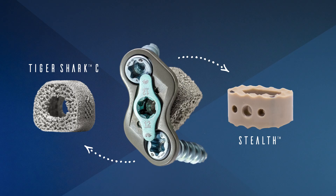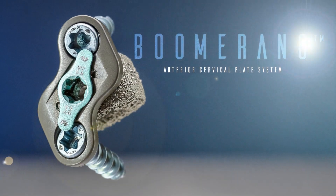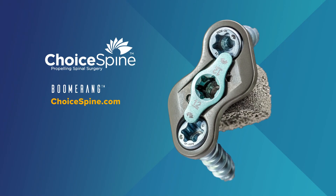Boomerang comes with a surgical technique guide that outlines the basic steps to perform an ACDF procedure with Boomerang. Choice Spine's engineering and customer service departments are also available to answer any questions you may have.